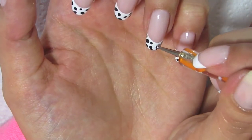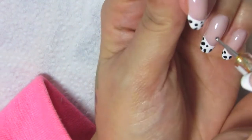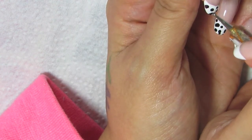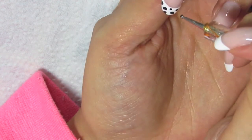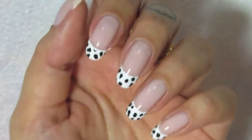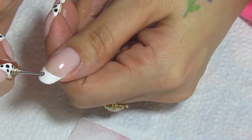Now I'm just looking at my nails, seeing where I want to add more spots, and if I want to make some spots more irregular — just to help them look more like Dalmatian spots and not just polka dots. And now I'm doing my thumb.